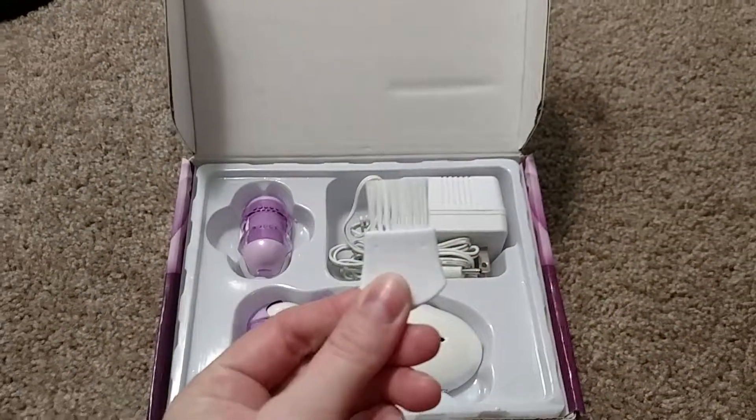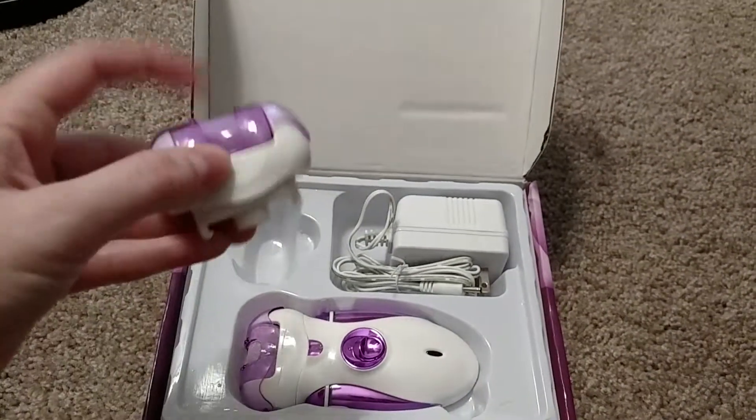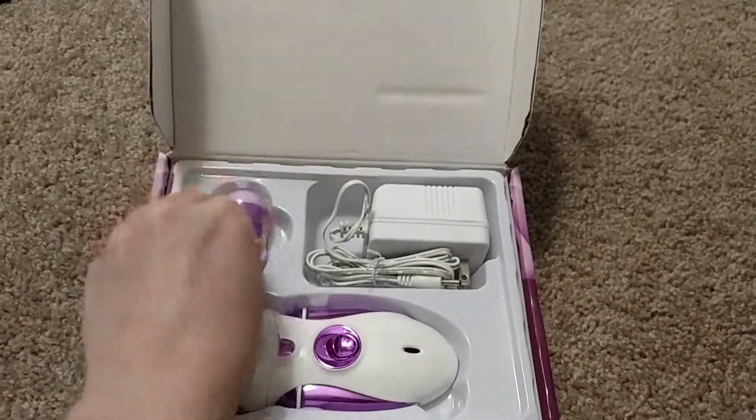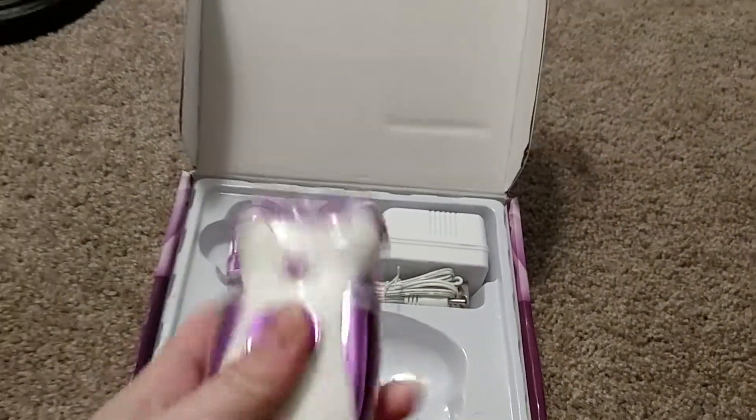In the box, you get a cleaning brush, which is very handy to get under the roller. You get a replacement head with an extra cover on it, a charger, and obviously the callus remover itself.